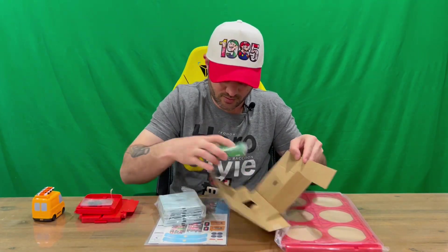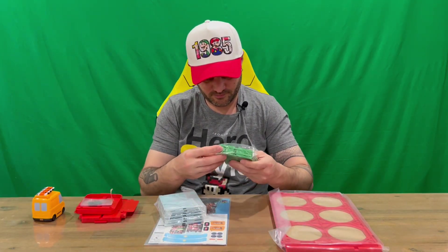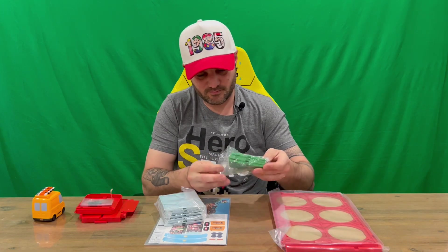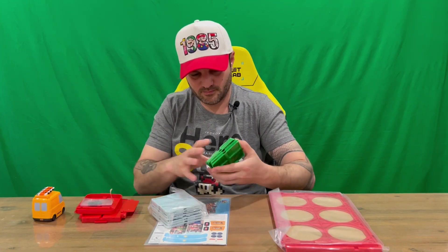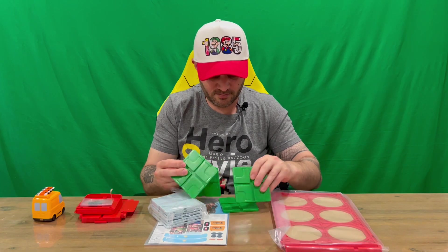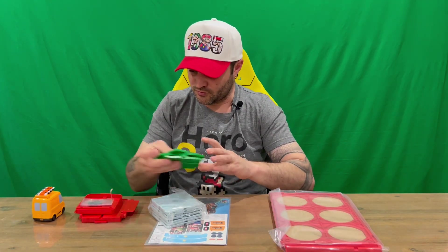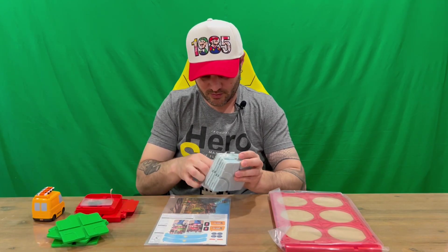We've got a couple more panels — some green ones now. These are all the same; we've got a couple of green tracks and then some blue ones as well.